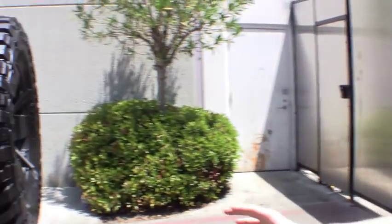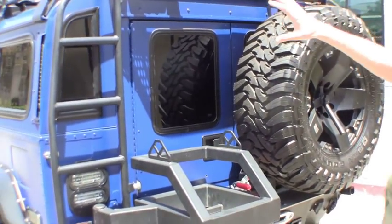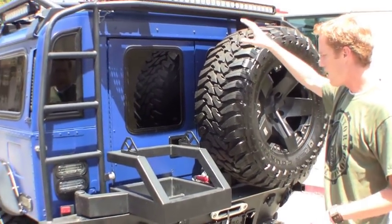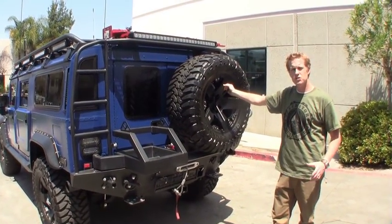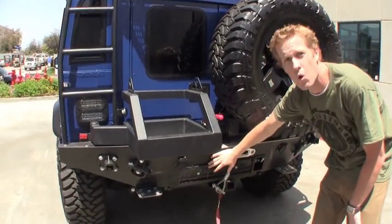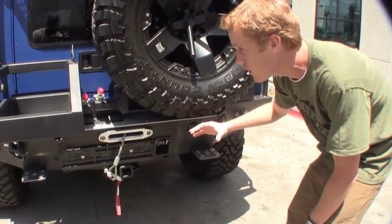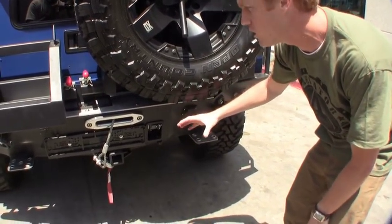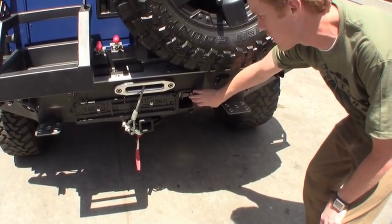Another key component to this custom build is the search and rescue rear bumper. As you can see it's one of our standard rear bumpers. It's got the ladder system, it's got the light bar, it's got the jerry can carrier and the tire carrier. But what we've also done is we've taken that bumper and integrated a 16.5 Warn winch right in here. It pops it out a little bit for a bulkier look, but no doubt puts that 16.5 winch in just like it does on our standard bumper.